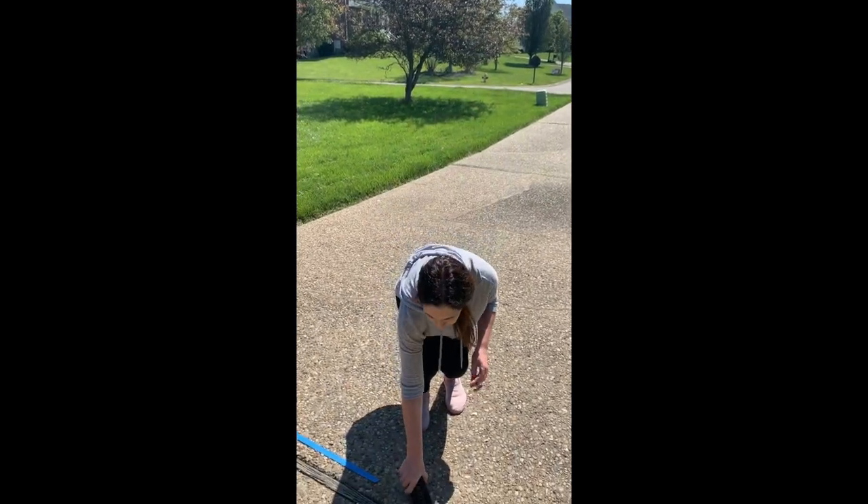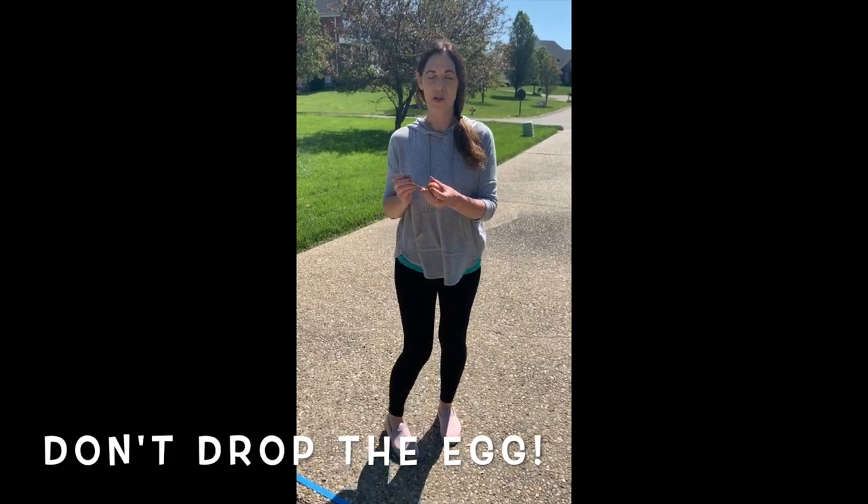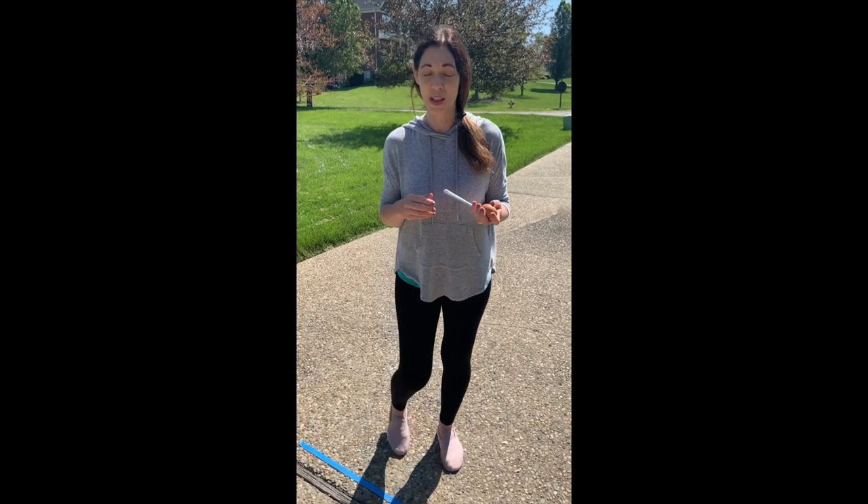The goal is to have your egg not fall off your spoon as you walk all the way down as quickly as you can and all the way back. If you have somebody else at home you can tag off for them to go next. Let's see how quickly I can do this.